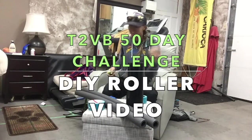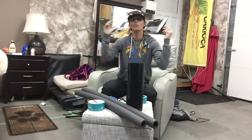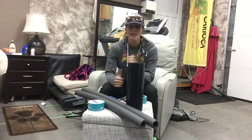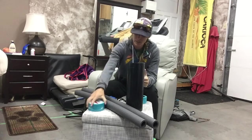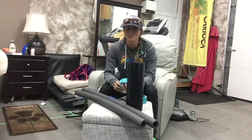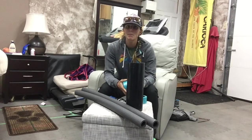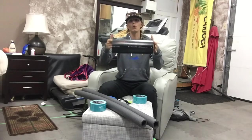Hey, so it's Tammy here, and we are doing another DIY equipment for Hyatt Fitness. We built a ladder last time — all out of duct tape, colorful duct tape. I like the colorful stuff, it makes me a little happier. So today we are going to build a roller.